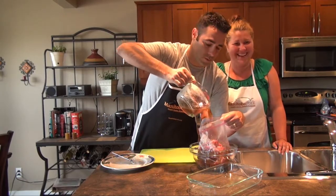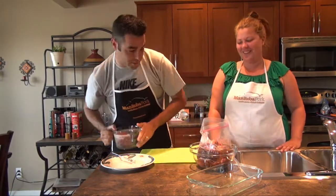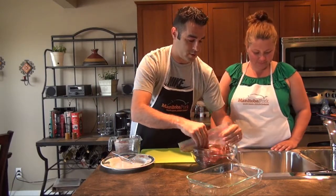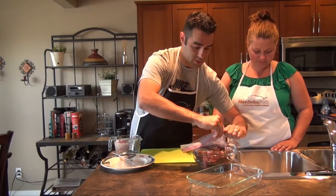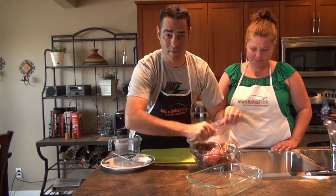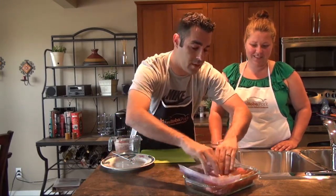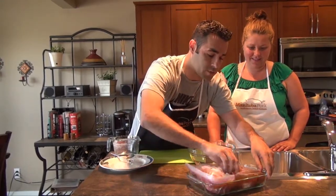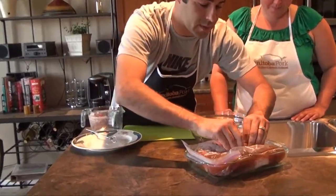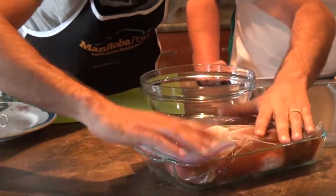What you want to do is get all the air out — just push it down, you don't want any excess air. Seal this nice and tight to keep all those juices in there and you don't want any of that beer escaping. Put it in something flat so all the juices go around the pork chops. Set them up so the juice is all on top — you don't want anything bare. More beer on your meat — something I live by.